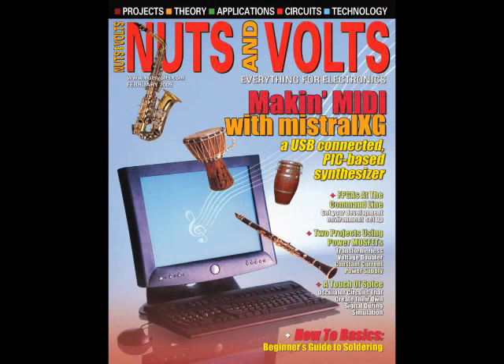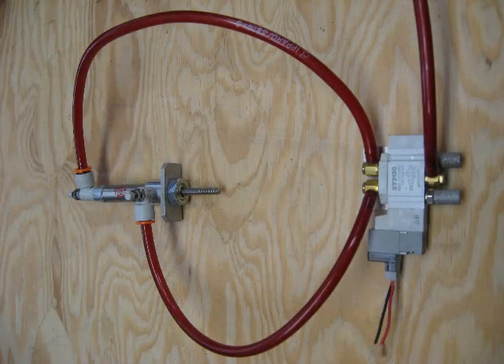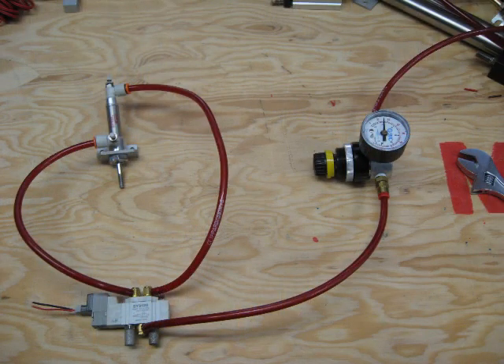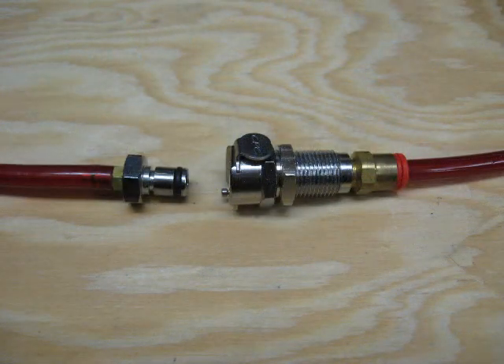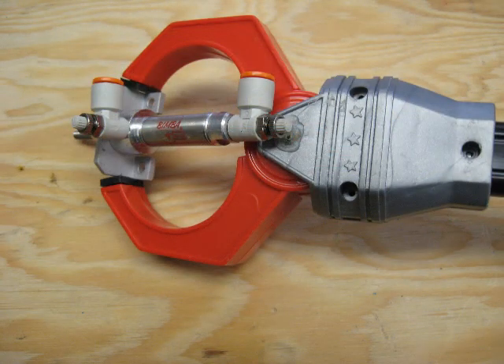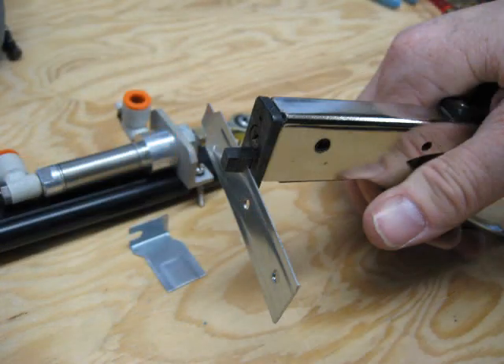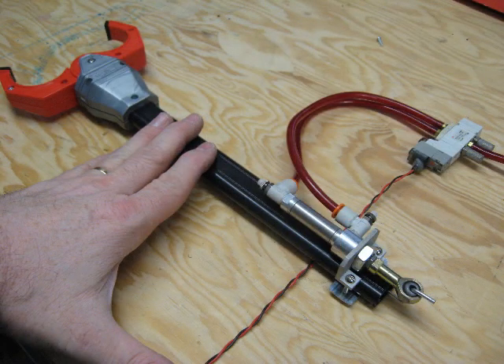If you need me, I'll be downstairs with the shop vac. You can call, but I probably won't hear you, because it's loud with the shop vac on. You'll be okay, but you'll be upstairs with the TV. You can cry, and I probably won't hear you, because it's loud with the shop vac on.